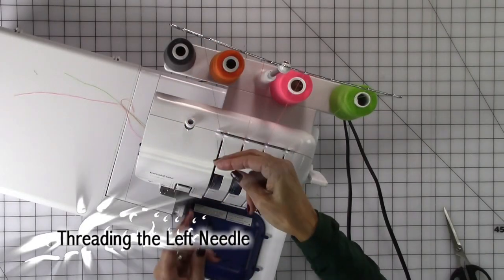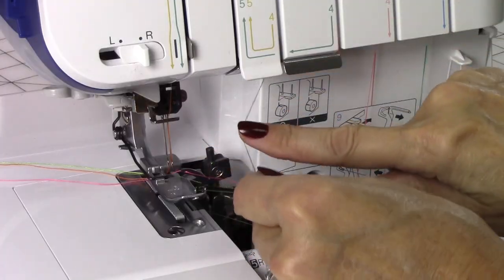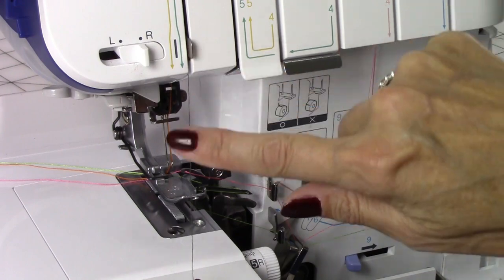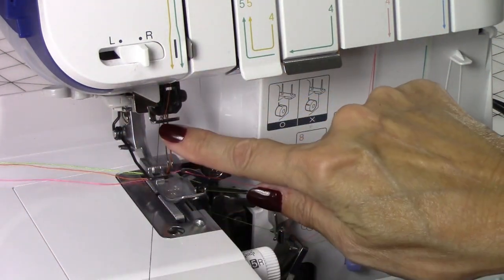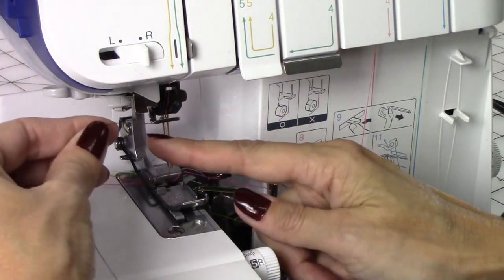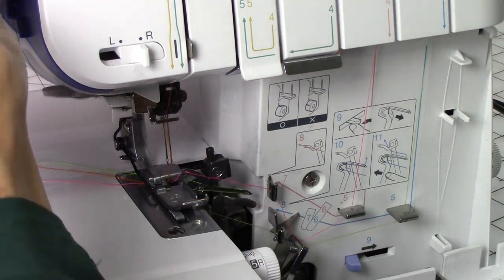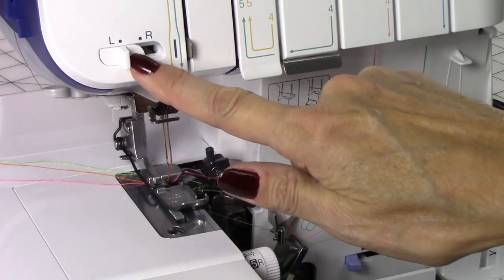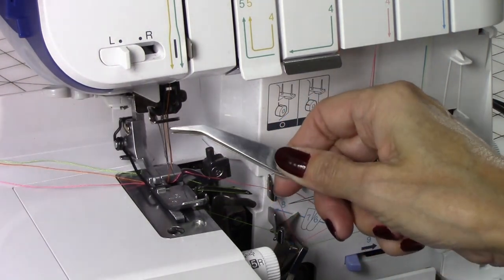This is the left needle. Again, I'm going to run it through the clip, through the tension disc, following the gold symbols. Back inside of here, and again I'm just going to lower the presser foot. I'm going to run the thread up through this metal part into number seven, give it a little tug, wrap it around the back side, cut the thread, and move this lever to the left needle. Push this down, and our second needle is threaded.